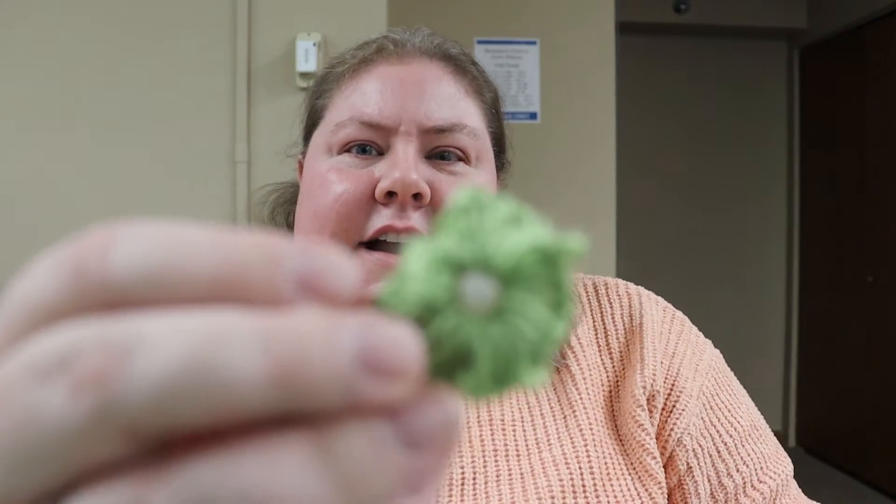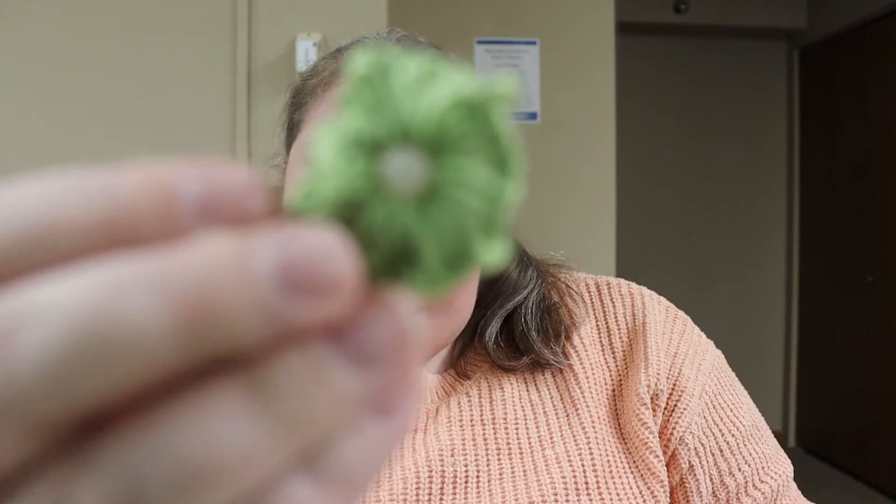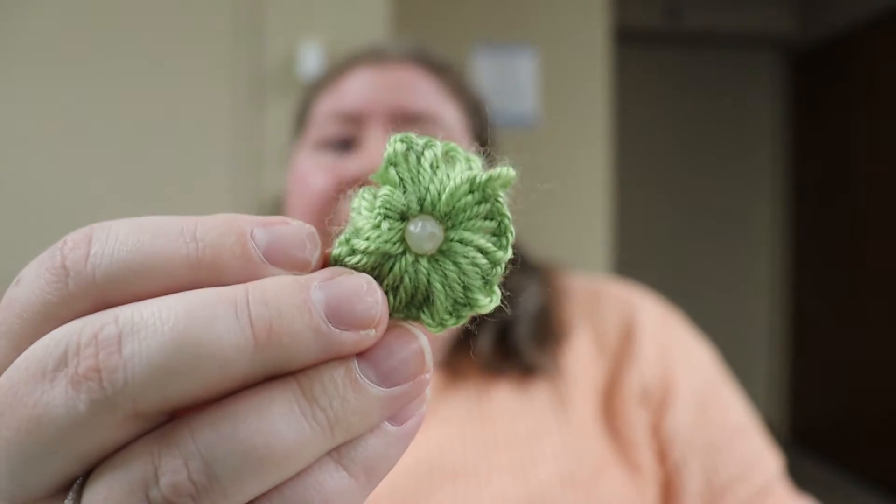We live in Minnesota and there are several more months of winter left. But who doesn't want a bit of spring right now? So today's craft — we are going to be making these fun little yarn flowers here. These are super simple and easy to make.